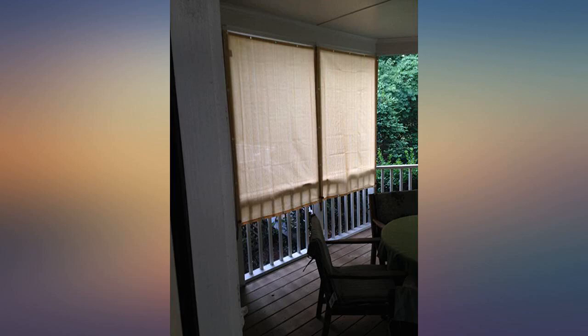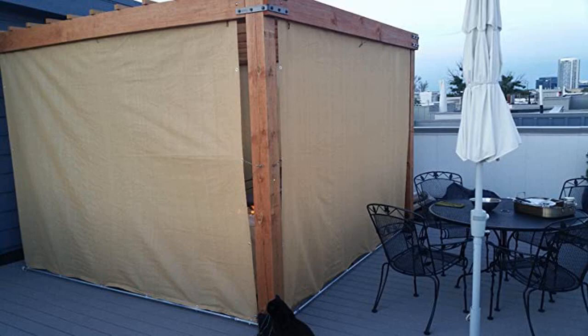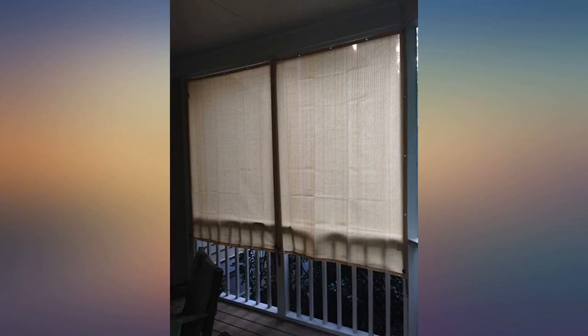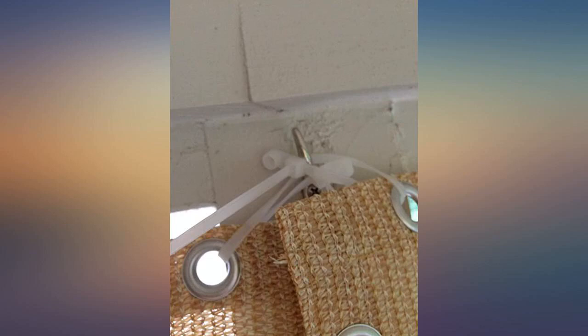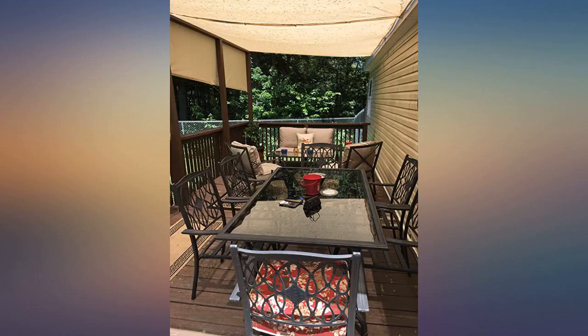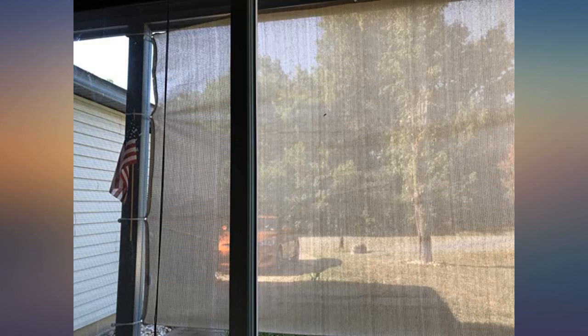I'm going to order another shade today to cover the front north side of the open porch for even more privacy. The photos show the east and west sides of my porch with the shades, as well as one photo of my porch not covered facing north, so you get an idea of how much it shades with and without them. I like that it's not totally opaque so I can still see down the street.